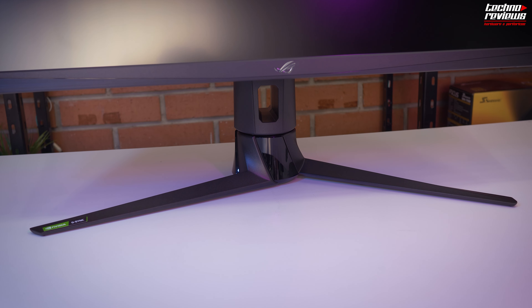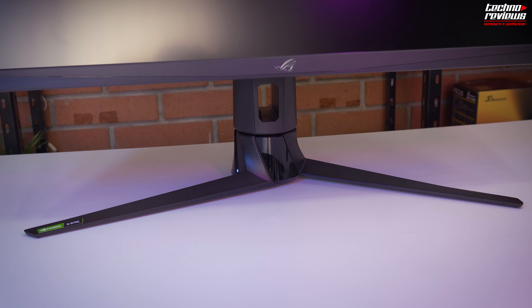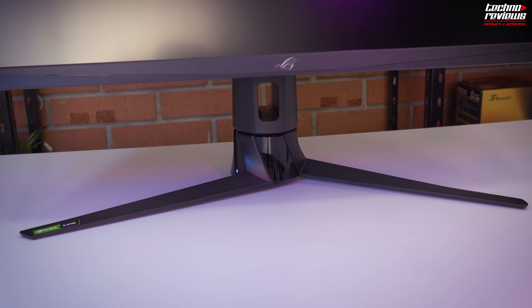The support pieces are made of metal and they feel quite solid, so the monitor feels well supported and secure. It is quite wide, but there is still enough space on the desk, so as I said, no problem.